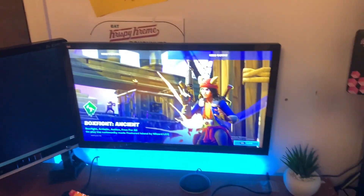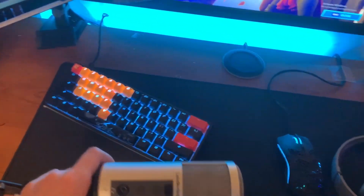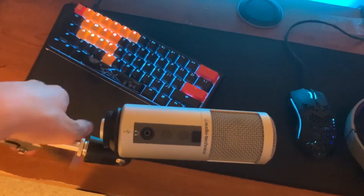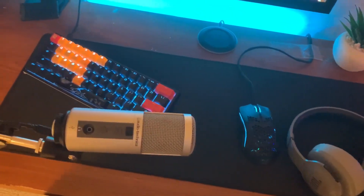I have two monitors, both 1080p — this one's 144Hz. This is my microphone with the boom arm, it's pretty nice. I'm probably not ever gonna upgrade it because it's like a hundred bucks and it sounds really good. I might just get a wind filter so you can't hear the popping sound if I breathe on it by accident.